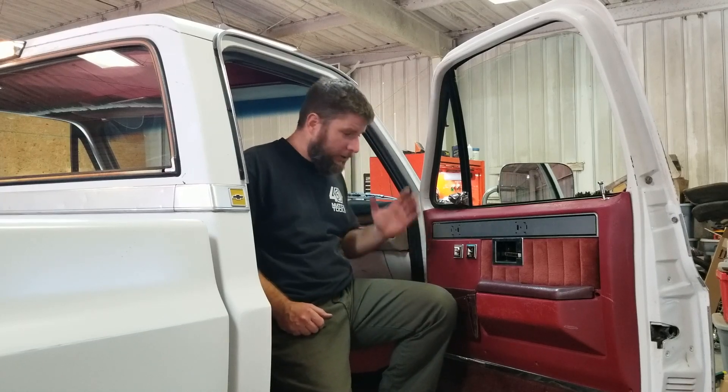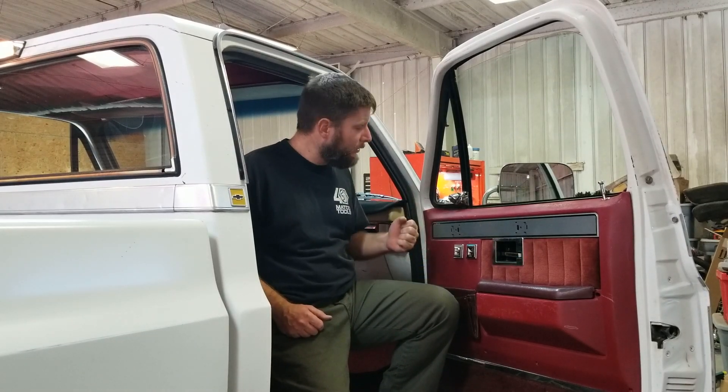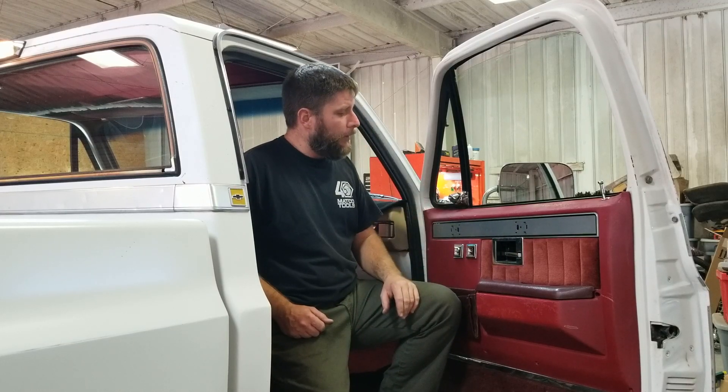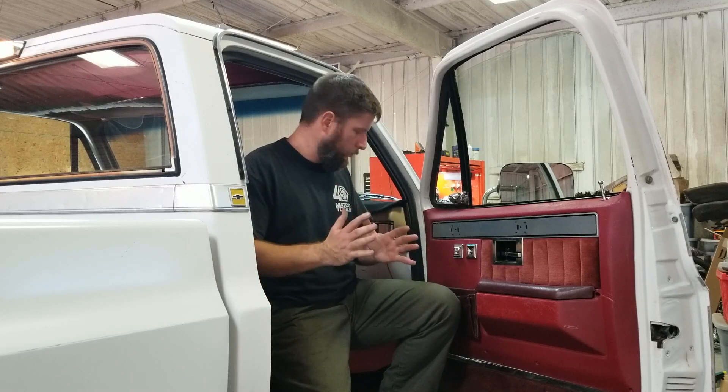Hey guys, welcome back to the channel. I'm sure everybody has done this — started on something, thought, well, I'm going to get into that and I'll do that while I'm in there. Well, that has stemmed into a whole lot of stuff.